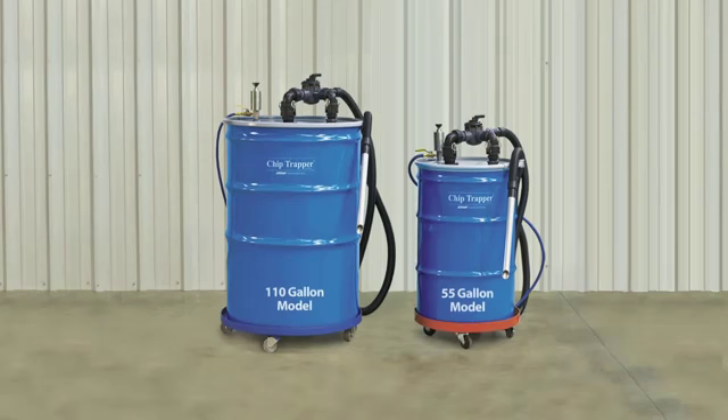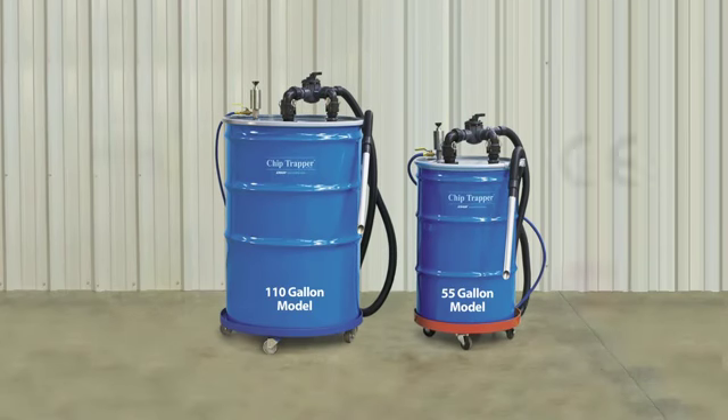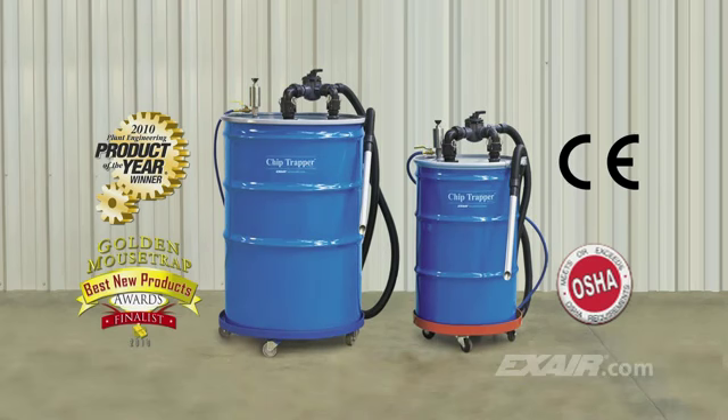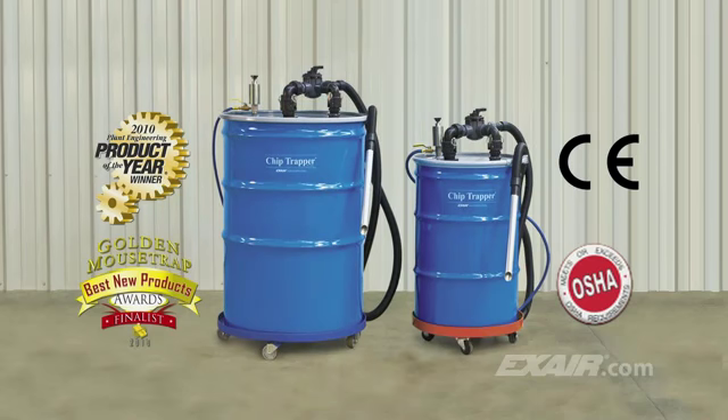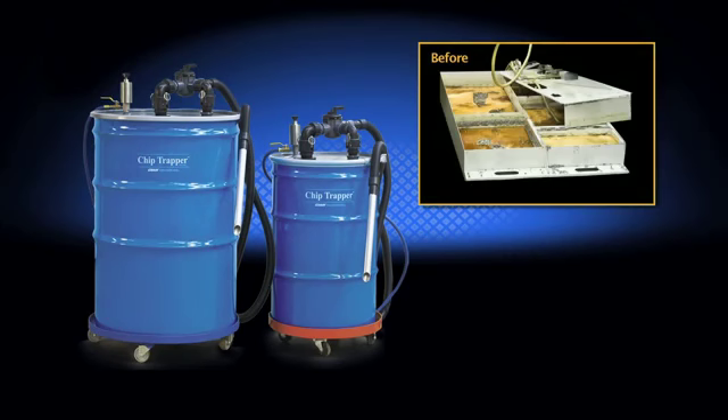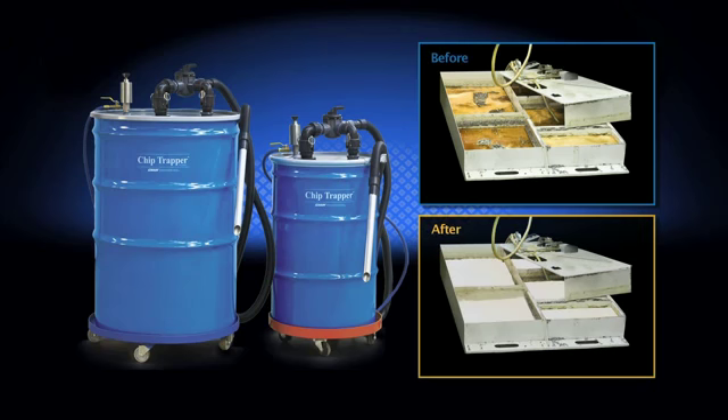Regular cleaning of your sumps with X-Air's Chip Trapper gets rid of these problems, along with the added benefits of extending the coolant life and getting rid of the smelly mess. It offers a fast, easy way to remove solids such as chips, swarf and shavings from used coolants and other liquids. The Chip Trapper vacuums up the contaminated liquids full of solids and debris and then, with the simple turn of a handle and a knob, the only thing that pumps out is cleaned liquid.